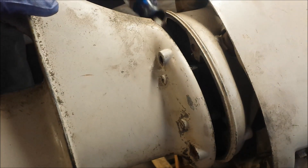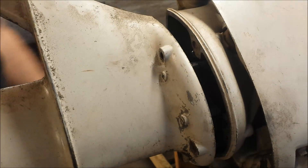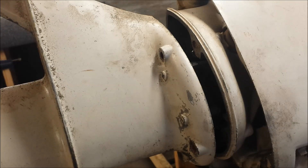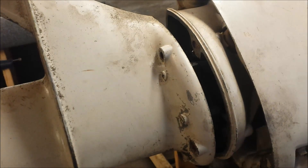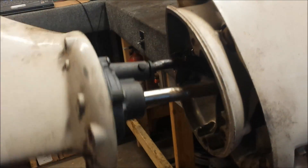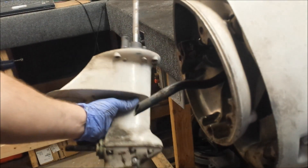To ease removal, I'll get a flat head in here and pry those tabs open a little wider. Now our lower unit will slide right on out of there. Looks like our water tube's coming with it. There's our lower unit.